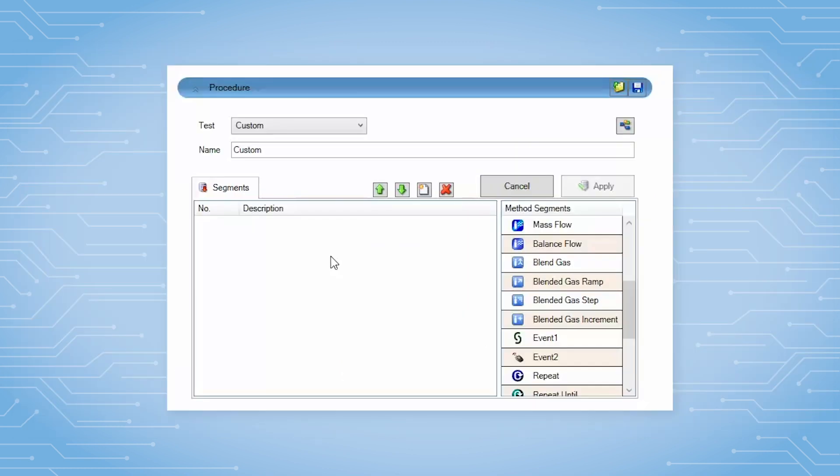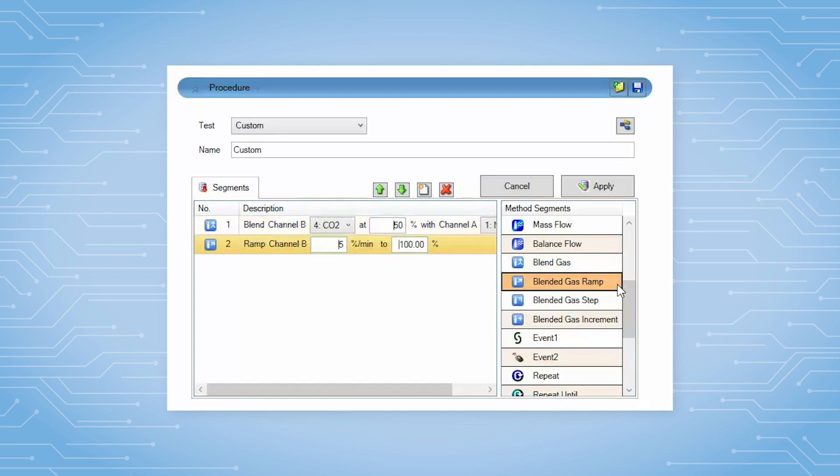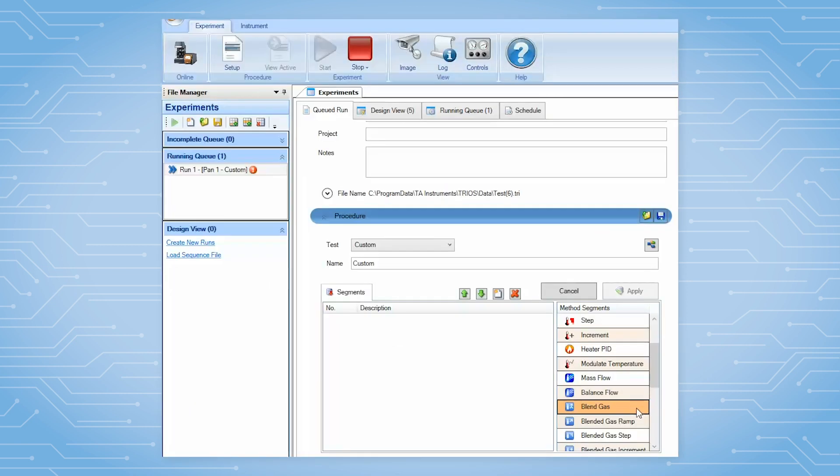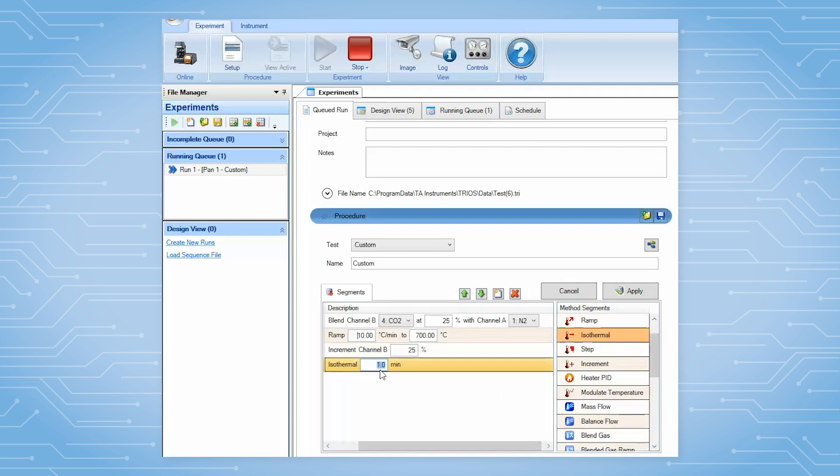TRIO software offers several method segments designed to be used exclusively with the Blending GDM, which includes Blending, Ramping, Increments, and Steps. When you select the Blend Gas Method segment, select the gas type and percentage of gas for each channel. Add any other segments for your experiment and click Start to run the test.